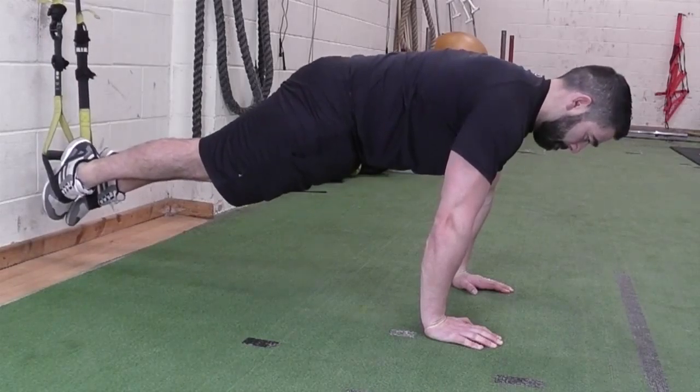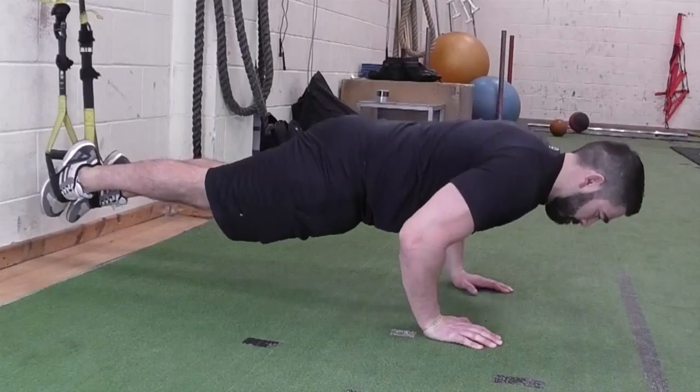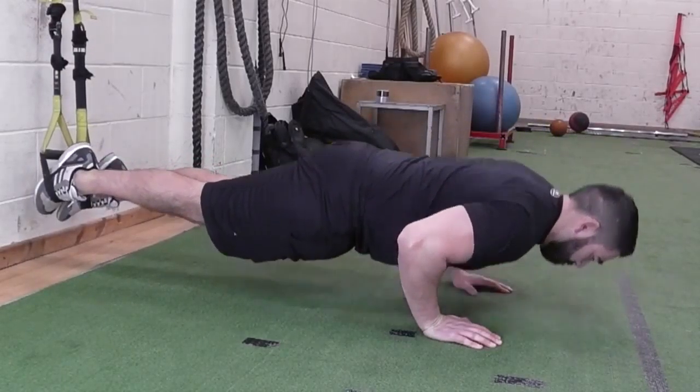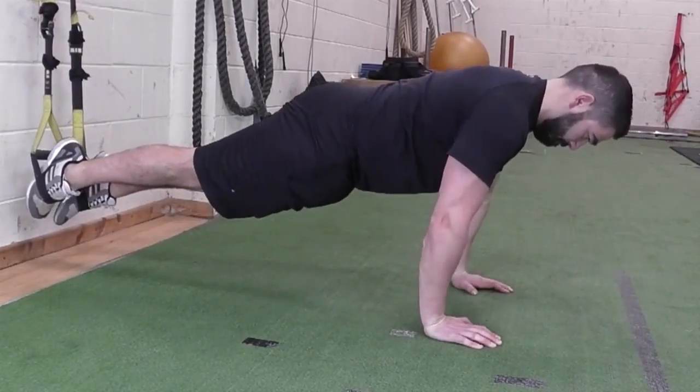Place your feet in the stirrups and take up a press-up position. Slowly lower your chest to the floor until your elbows reach 90 degrees. Hold the position for a second without dropping your hips, before contracting your chest and triceps to push back up to the start position.